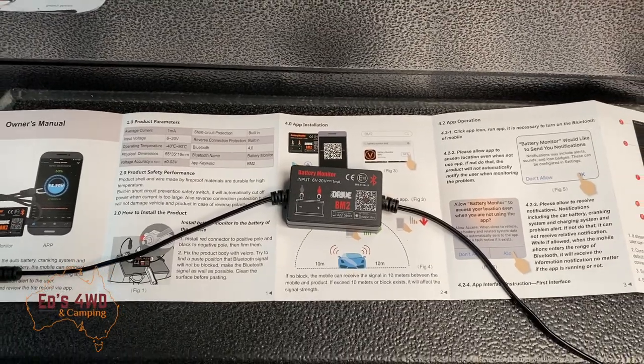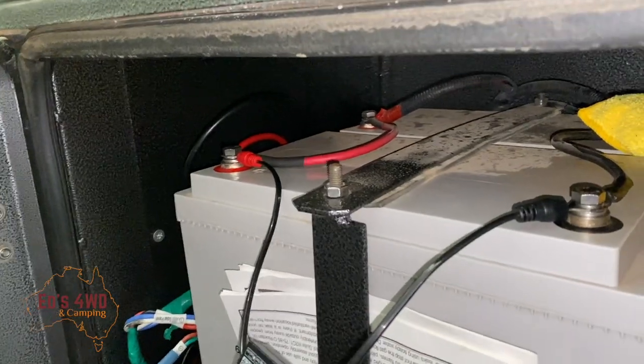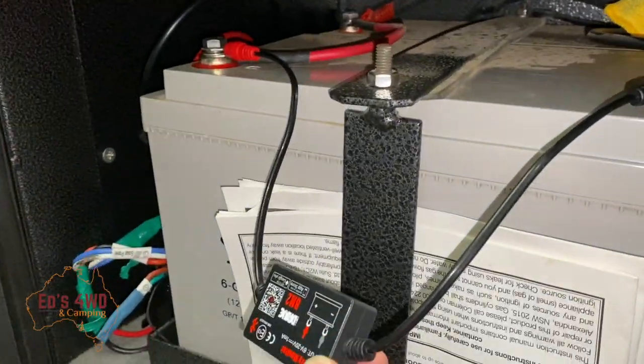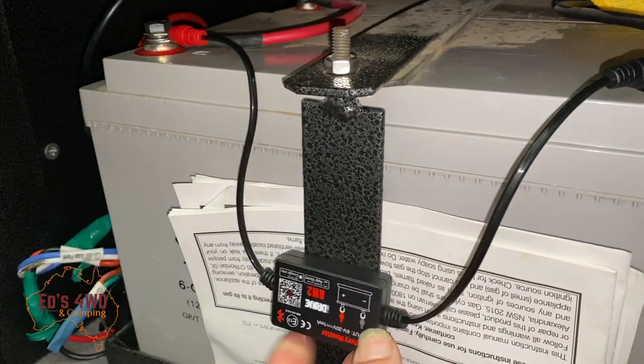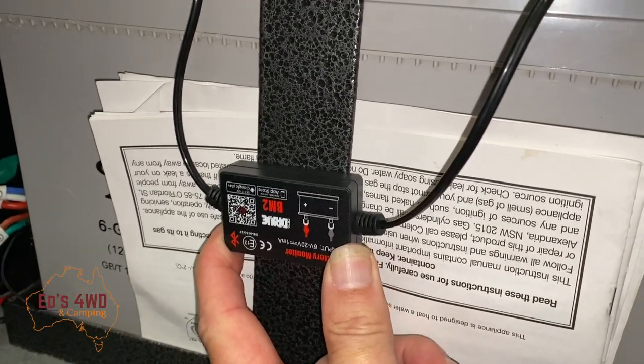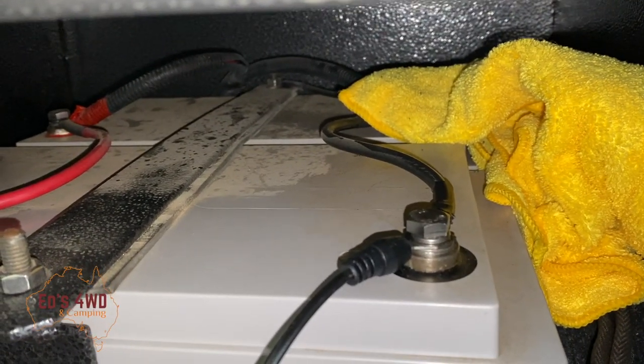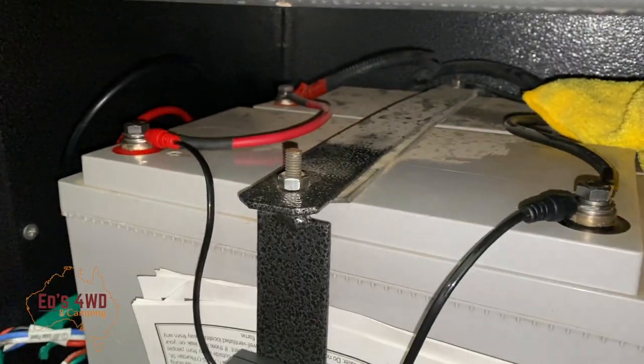Alright, here we go — I'll do the quick install. Shouldn't be that difficult. Okay guys, it's in. Like I said, I'll get some 3M tape and sticky tape it to the battery. Pretty easy sort of thing to do.